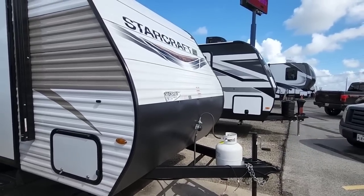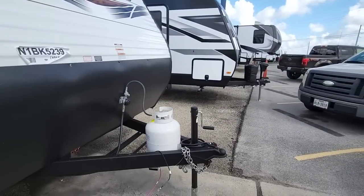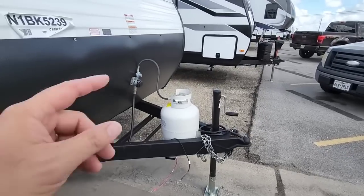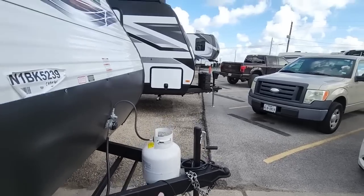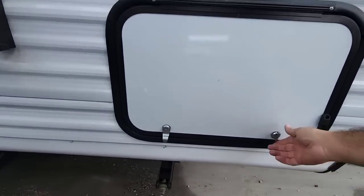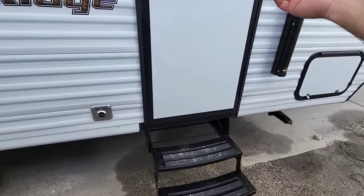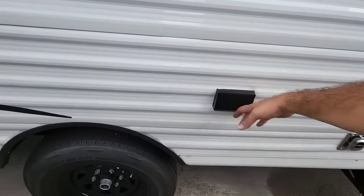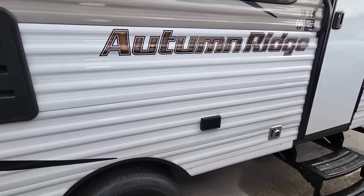Starting from the front and working our way back — the front tongue jack could easily be upgraded to an electric model for a couple hundred bucks. There's a single 20-pound propane can with space for a second battery, and you could fit a 30-pound propane can or add a second one on the A-frame. There are scissor-style jacks, a front pass-through storage compartment, and a power awning running all the way across the top. There's a 110-volt outlet outside near the furnace so you can plug in a TV or other accessories.